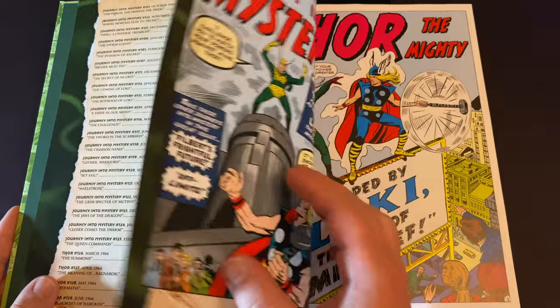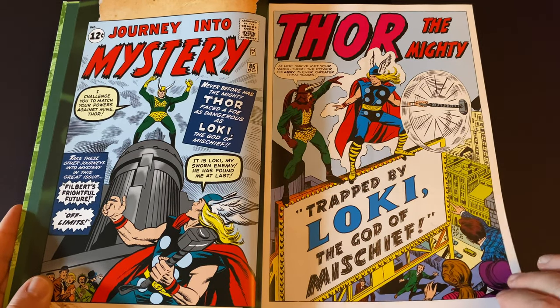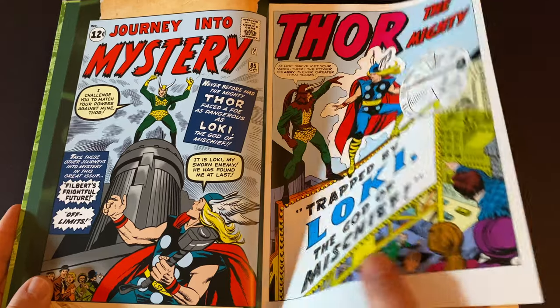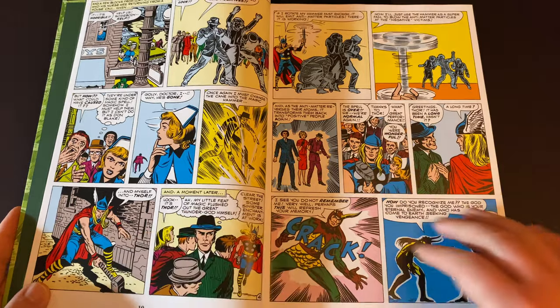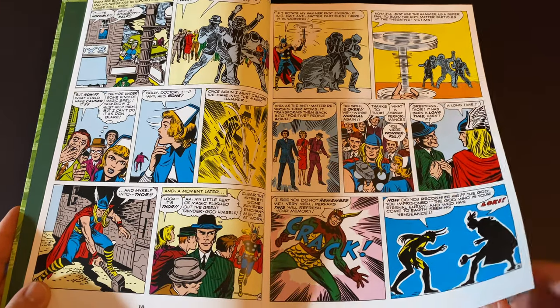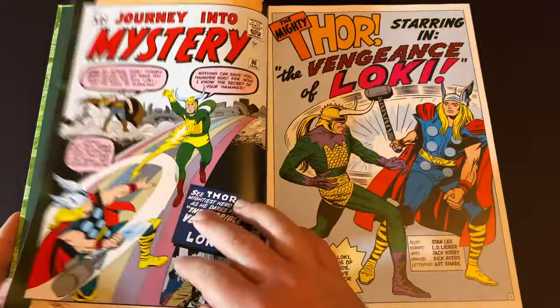Then you get the contents of the book on these scroll-looking things, and there is a ton of content in this book. You get the first appearance in Journey into Mystery #85 of Loki, and you get so many more — including Avengers #1. There is a ton of content: 1,008 pages. This book collects Avengers #1 and Journey into Mystery #111.